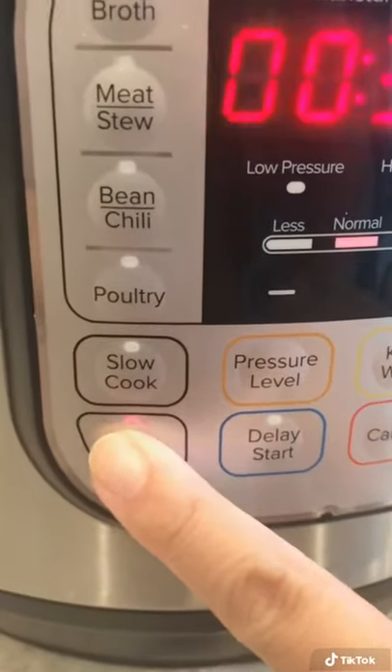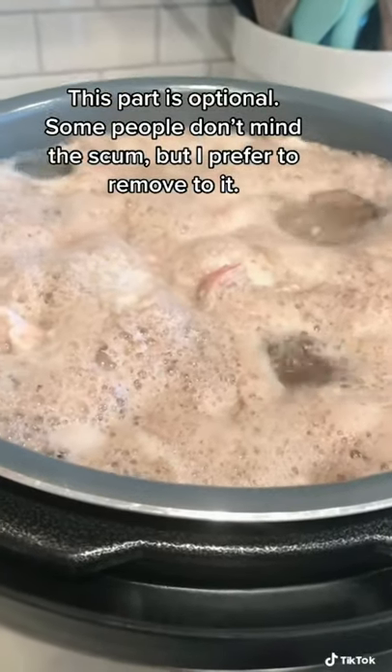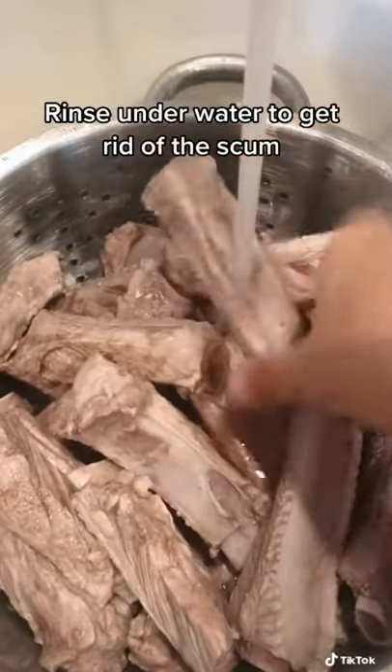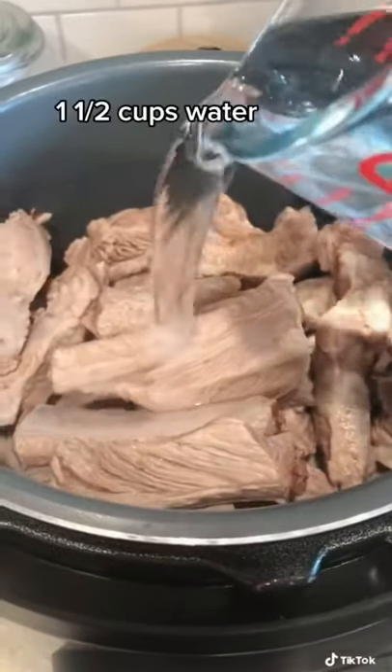I threw the pork in my Instant Pot and submerged it in water. I set it on sauté mode and brought it to a boil to get rid of all the impurities, and I did this for about 10 minutes. Then I removed all the pork, drained the water, and removed a lot of the scum off of the meat before returning the pork into the pot.